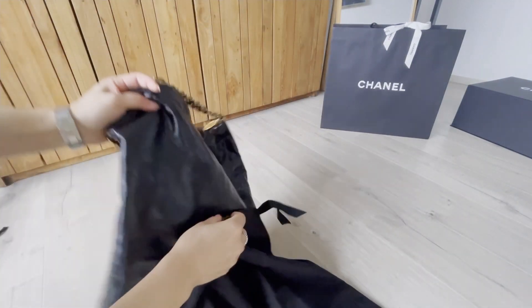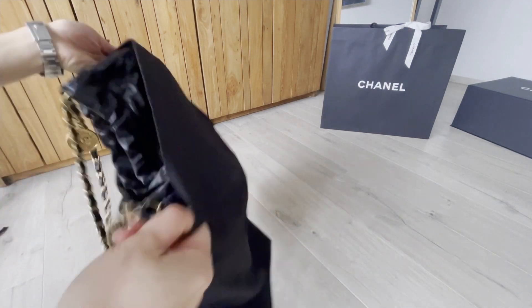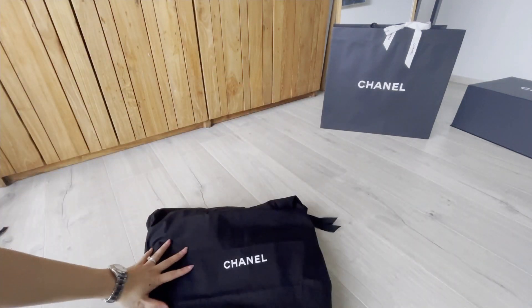When you don't use it, my SA says it's better to store it in the dust bag. What I love is that you can just lay the bag flat.